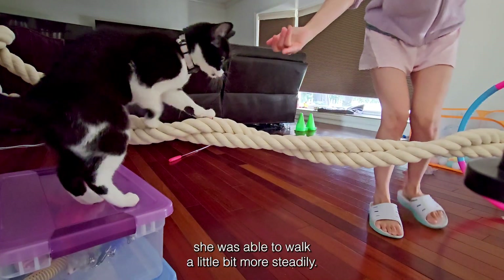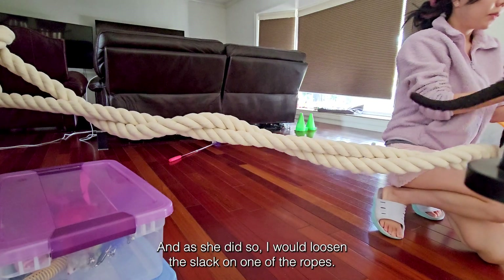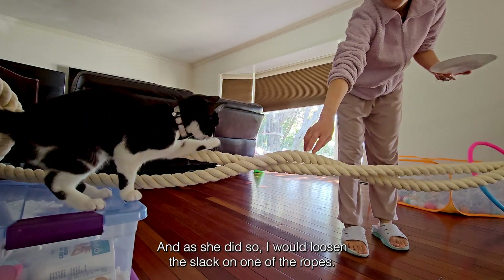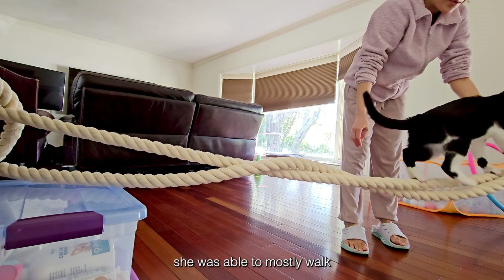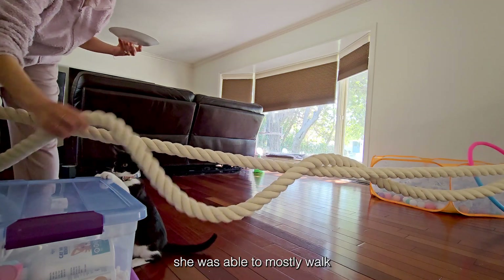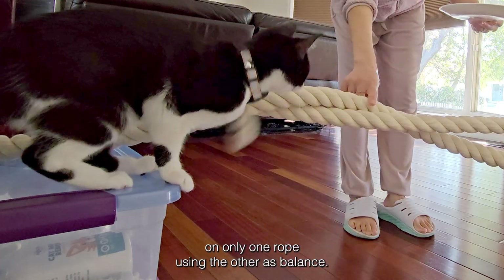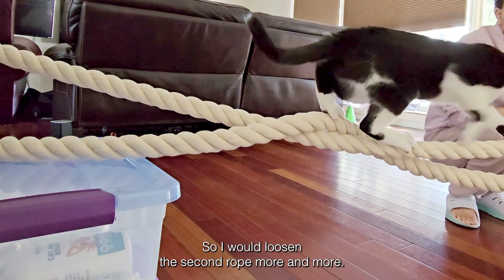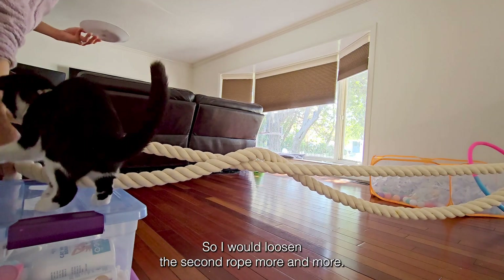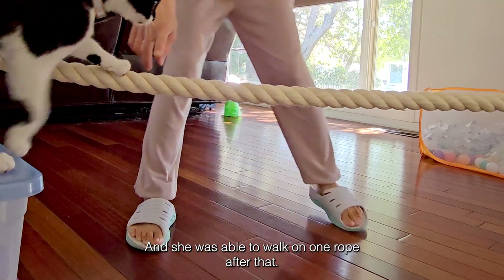She was able to walk a little bit more steadily, and as she did so, I would loosen the slack on one of the ropes. She was able to mostly walk on only one rope, using the other as balance. So she gradually got used to having a single rope to climb on, and I would loosen the second rope more and more until she was able to walk on one rope.